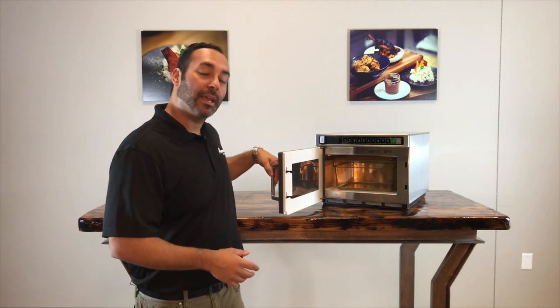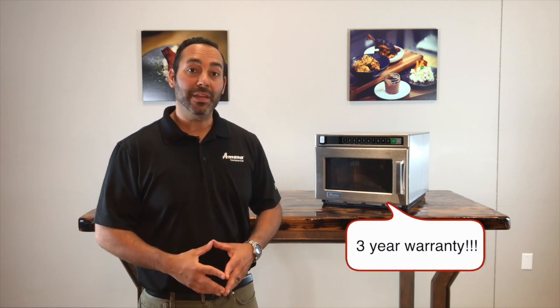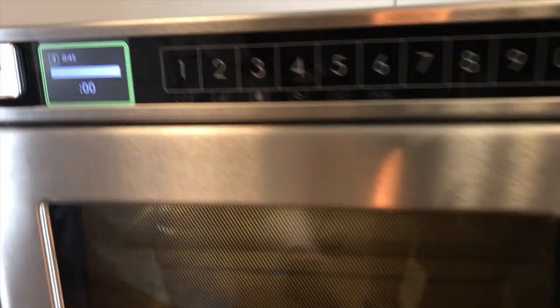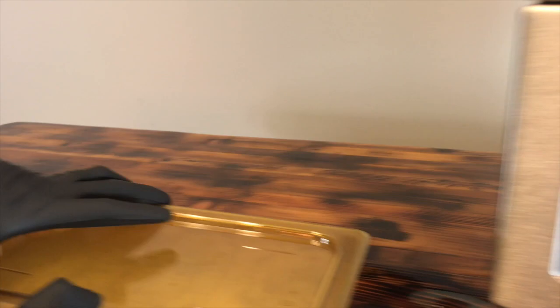Another common wattage in commercial microwaves is 1,200 watts. This is one of Amana's 1,200 watt microwaves. A couple of fun facts: it can fit a 6 inch tall half size pan; it has a magnetron on the top and the bottom, which helps for even distribution of heat and cooking; and it has a 3 year warranty. In general, 1,200 watt microwaves are ideal for medium volume food service establishments such as coffee shops, cafes, wine bars, and even concessions. Since you have more power than the 1,000 watt, you can re-therm proteins such as chicken or ground beef, heat up pastries, and even re-therm pasta.